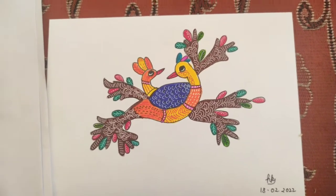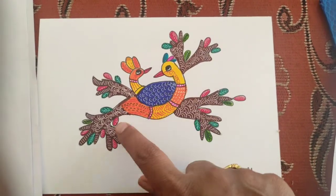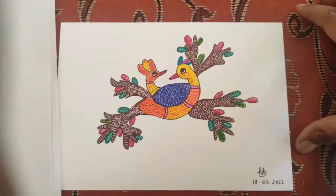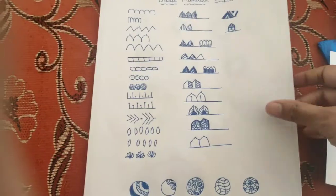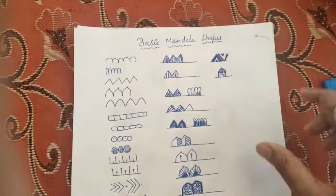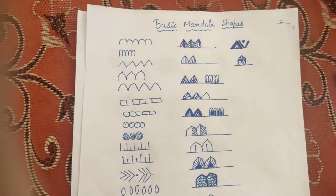Anybody can draw Gond art. I made this using a pen, brush pen, and marker pen. I was really very busy in February, but I still made some time to create this Gond artwork.